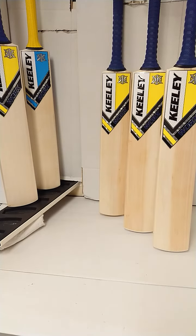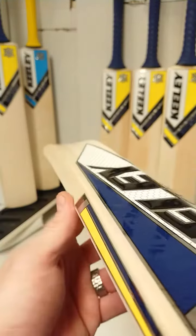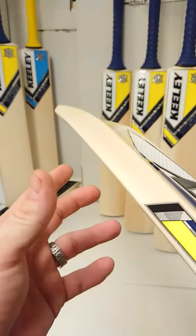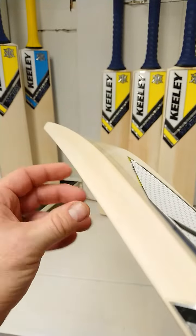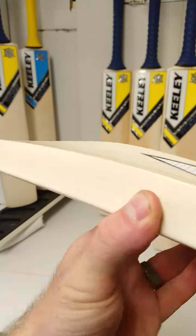Now it is a mid-to-low blade swell and what you'll have here is you'll see a bit more concaving compared to the superior, and this is designed to help balance out the bat, allow you to have nice big thick edges, a really nice sharp spine.